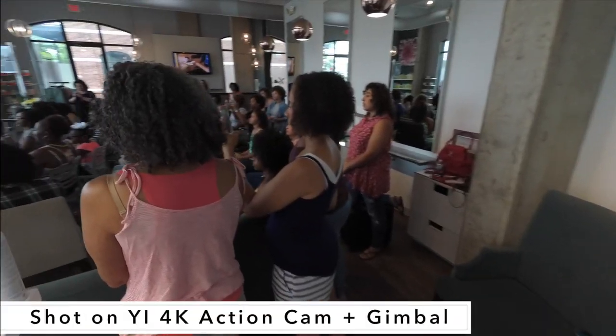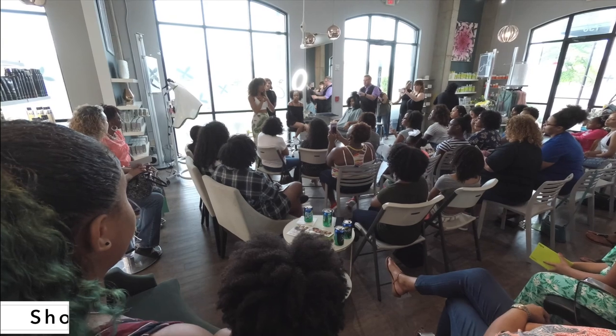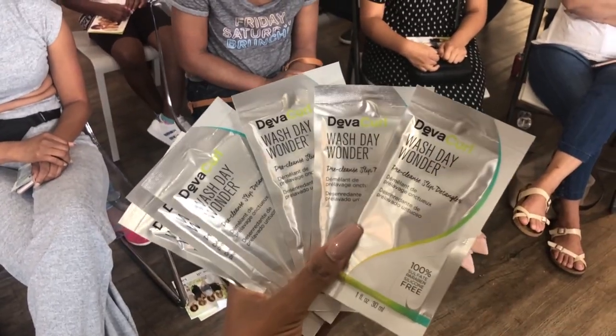We then had a huge Q&A session answering all of your curly hair questions, making sure that you understand how to take care of your natural hair. Then we did some curly trivia, giving away the DevaCurl Wash Day Wonder pre-slip detangler.